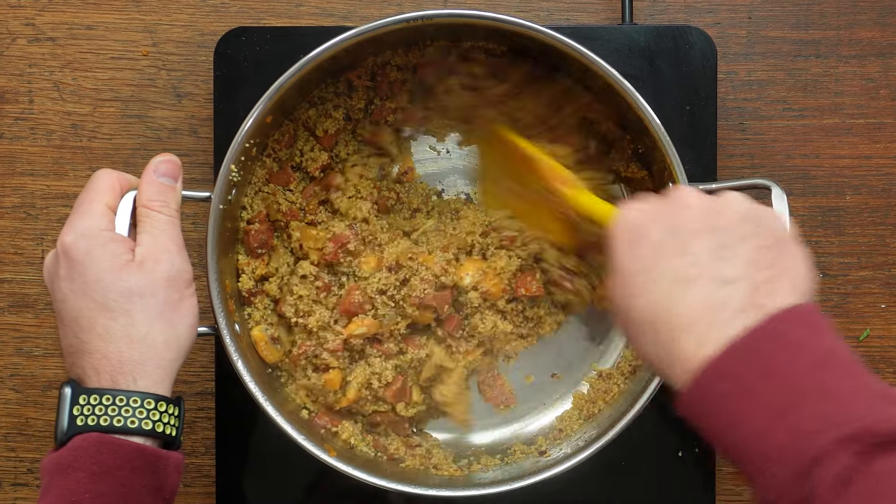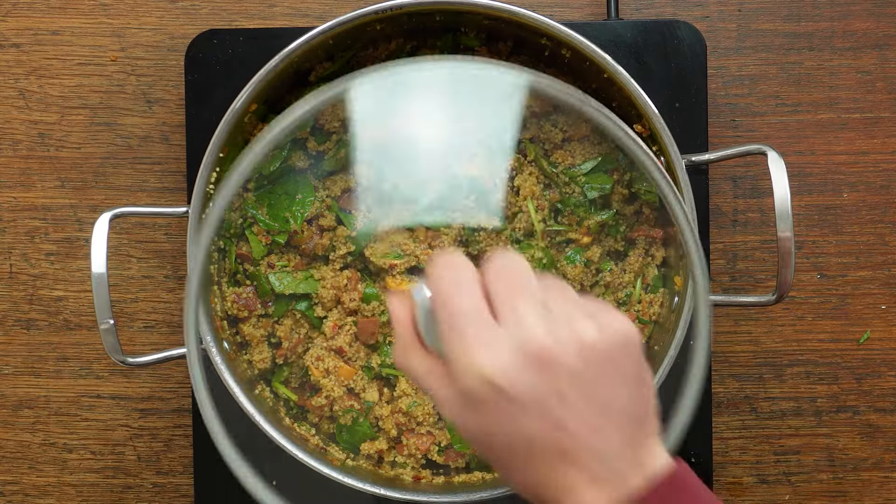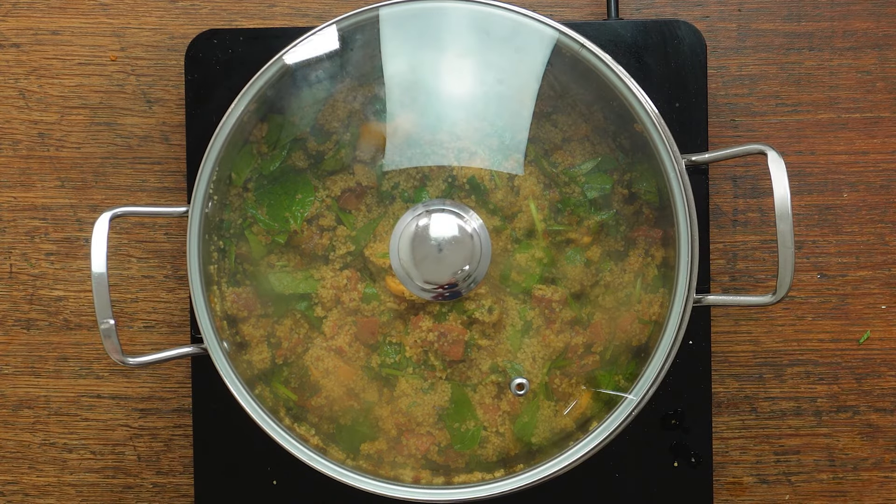Mix all that through and then add in the uncooked spinach. Turn the heat off, pop the lid on the pan and just let the couscous absorb all of the moisture and cook through.